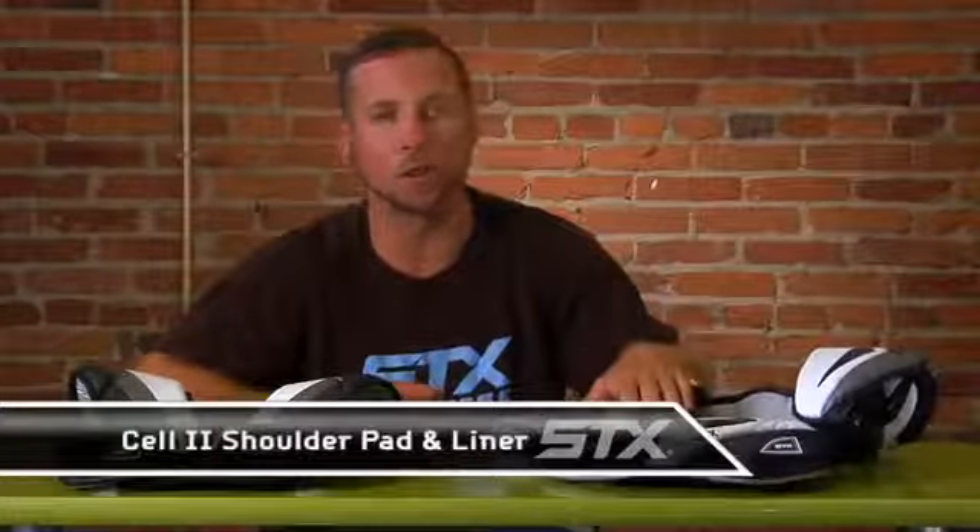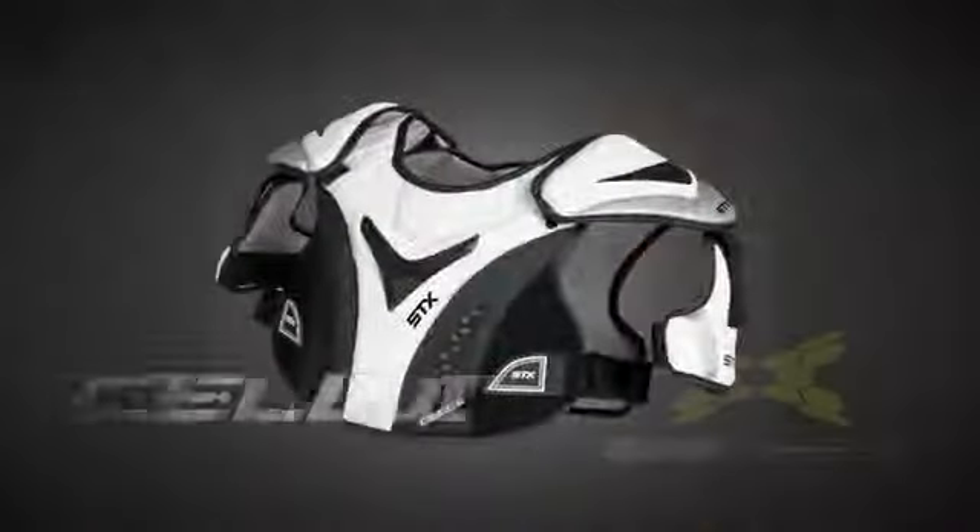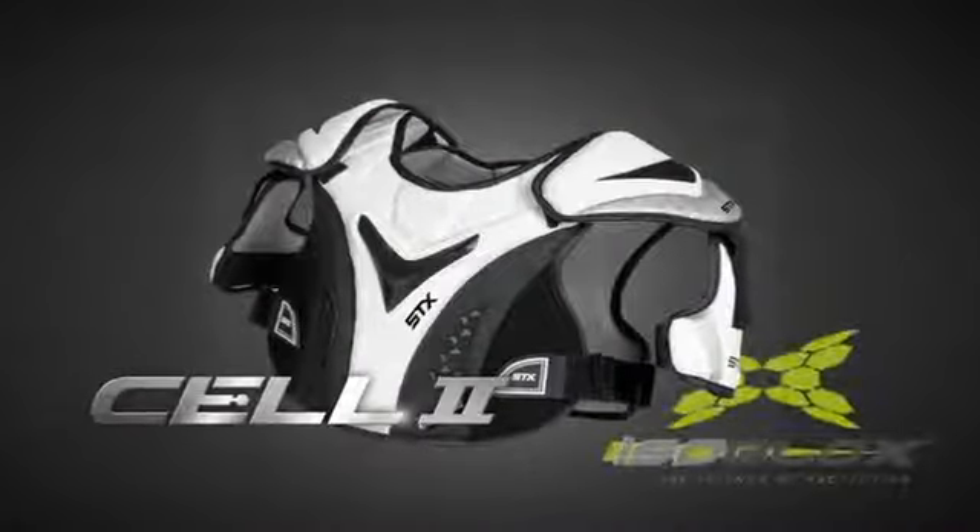Sean Morris here from Team STX going over our new Cell 2 shoulder pad and Cell 2 liner. Once again featuring our isoblocks technology that enables our shoulder pads to provide protection but also complete range of motion.